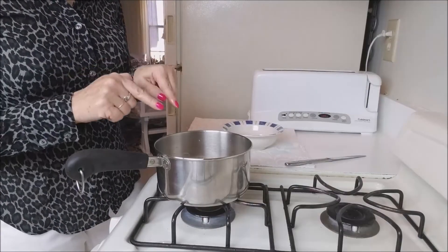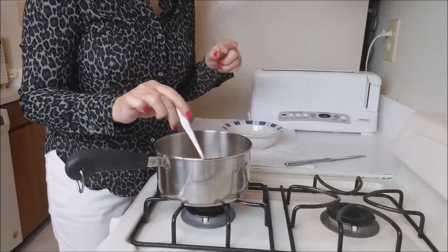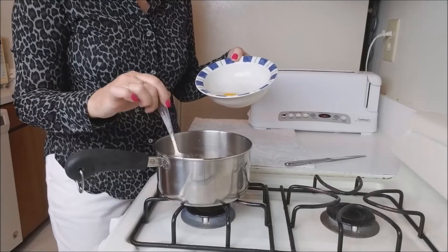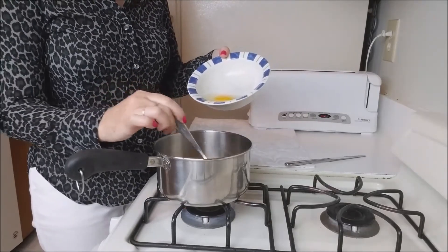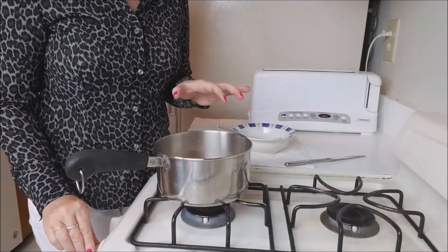Now that my broth is boiling, with a spoon I will circulate it and put my egg in. Let it cook.